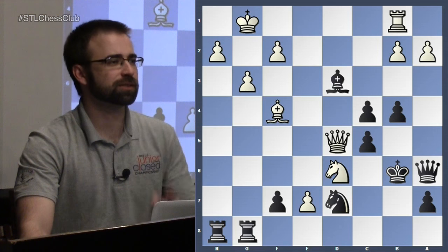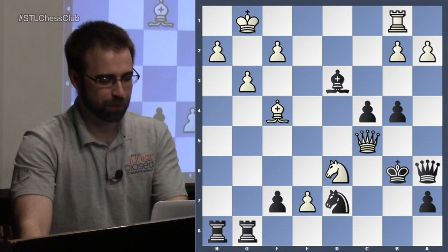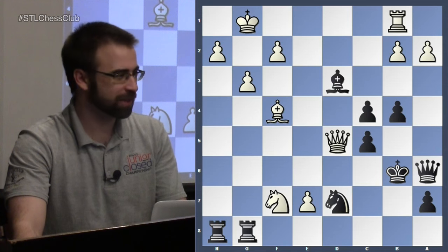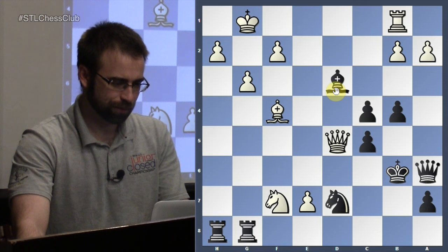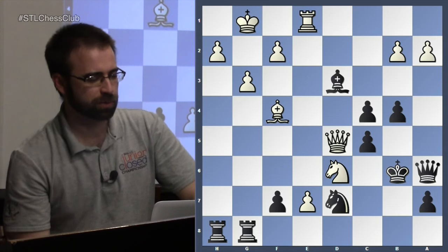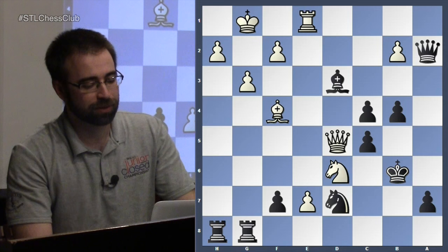If you take on c4 with a knight, you lose a knight. Queen c5 is a very bad move — I have two pieces that can take your queen. Knight takes f7 looks like a pretty tempting move since you're attacking my rook and my knight. There are a lot of moves that are actually good for white. But the one he chose in the game was Rook to e1 — just a simple protect-my-rook move, getting closer to queening on e8. And he took here, which is a big mistake.